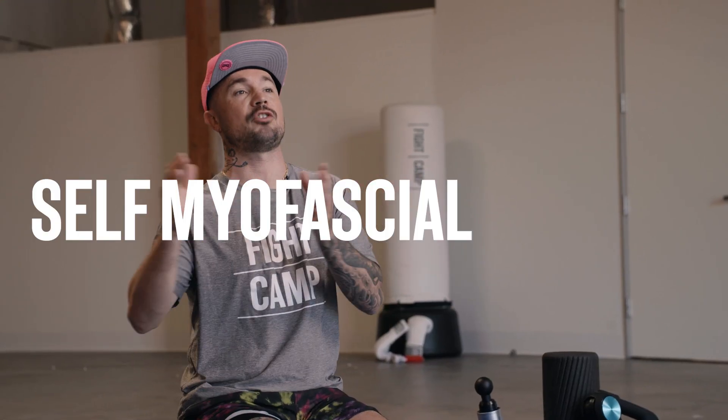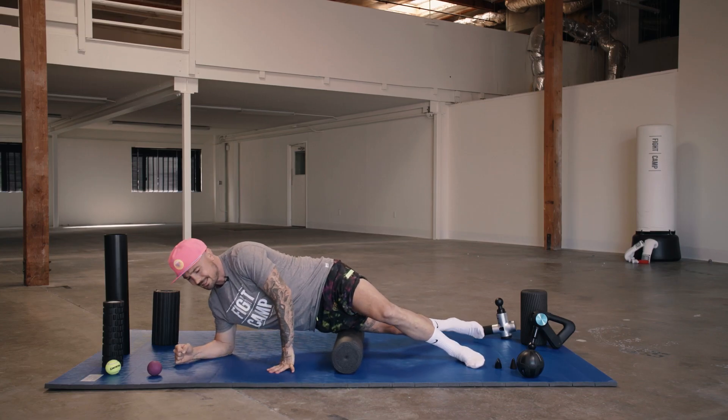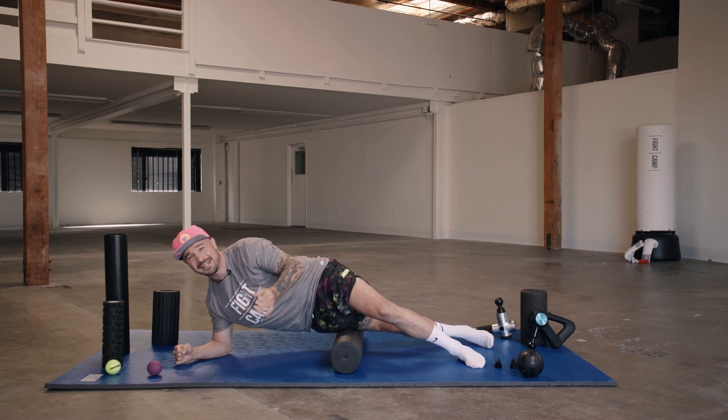Foam rolling is what's called self myofascial release. We have this connective tissue in between our skin and our muscles — it's called fascia. When we're doing repetitive movements like sitting, working out, driving, inevitably we're gonna get these knots, these adhesions in the fascia. So we need to roll it out. We're on the foam roller doing these small repetitive movements on that knot, rolling it out — like ironing it out.